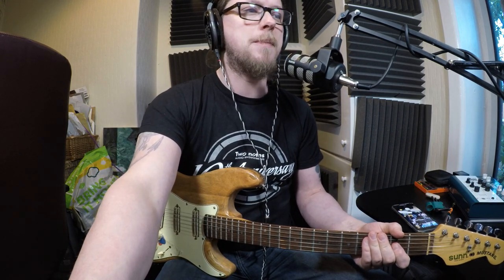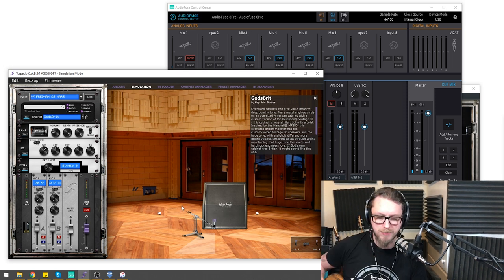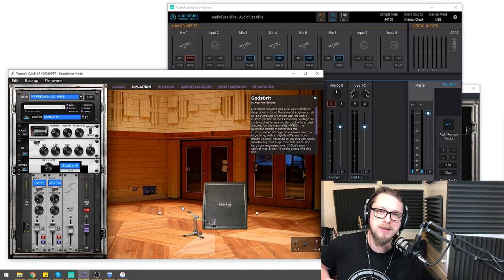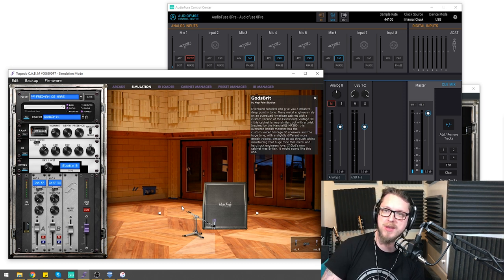The JCM 800 is under the desk. It's the JCM 800 into a Two Notes Captor load box into the CabM with a cab model that's an oversized Marshall with two SM57s slightly out of phase with each other for that Fredman-type sound. But tracking with this guitar has been a real pain, especially because I'm still in the middle of this lockdown quarantine. I don't know when this video is going live, but right now my guitar collection is limited.